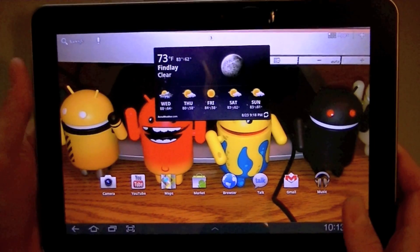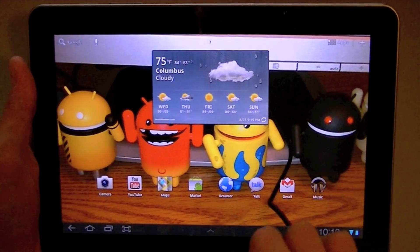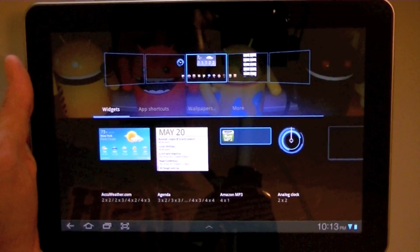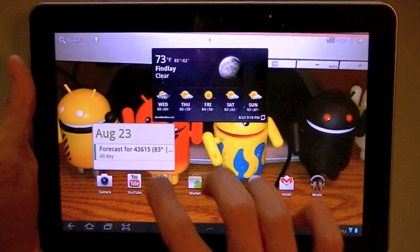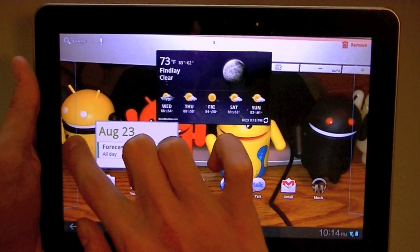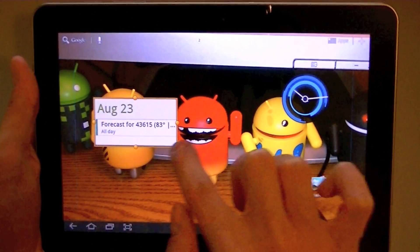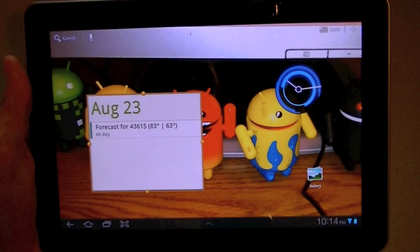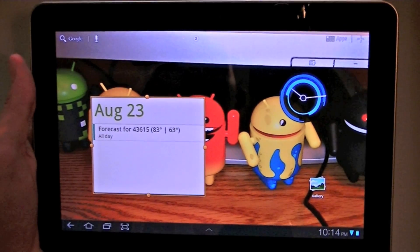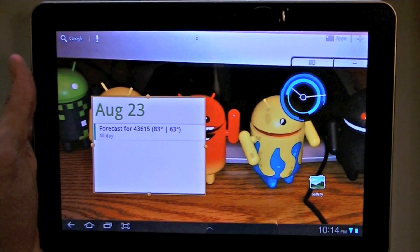Another major thing Samsung has included with TouchWiz are widgets. There's a weather widget that pulls information from AccuWeather, and they've also added a nice calendar widget and mail widget. Samsung has also given us the ability to resize widgets — you can drag to resize the widget to your liking. This is similar to what you'd expect from launchers on Android smartphones, but it's not a stock feature in Honeycomb for tablets, and it's really nice because it gives you more control over what your home screens look like.